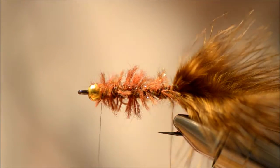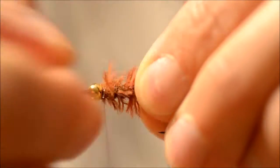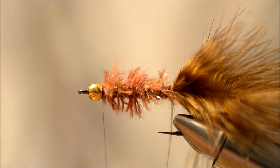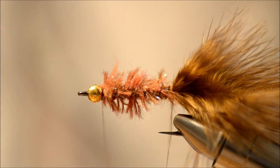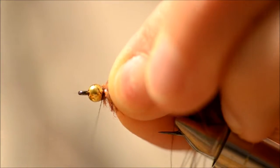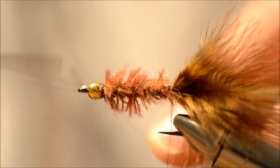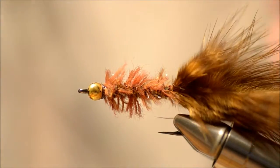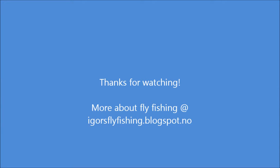Tie it in. Take some super glue and apply it to the thread. Just a quick whip finish to hold it down. And that's it — the woolly bugger.